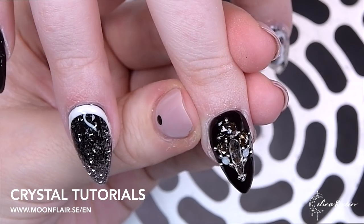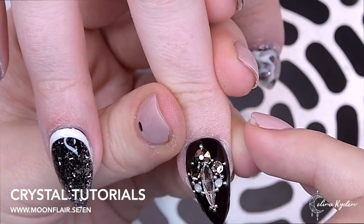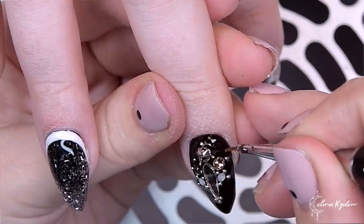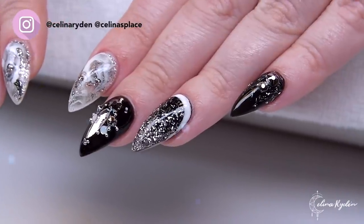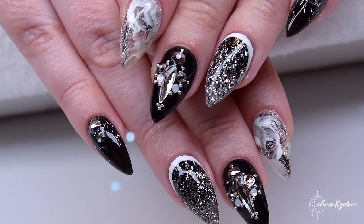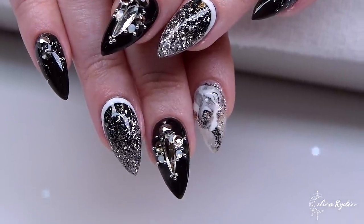We actually have a couple of tutorials on the Moon Flare web shop — go to Inspiration, then Moon Flare Academy, and you'll find tutorials on how to apply crystals and crystal pixies. Here is the final result! I hope you enjoyed this video — if you did, please give it a big thumbs up, subscribe, and hit that notification bell so you won't miss upcoming videos. Thank you so much for watching — love you guys, bye!